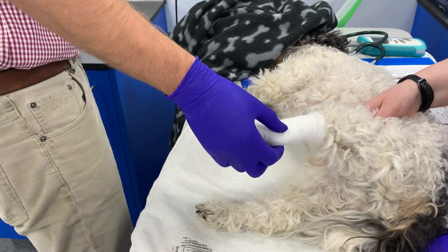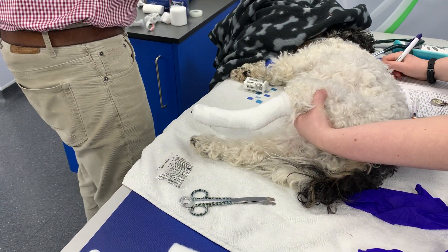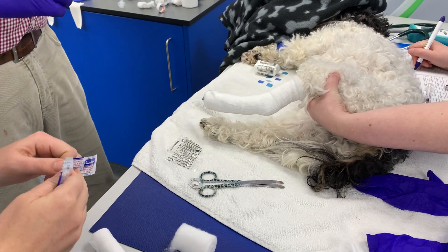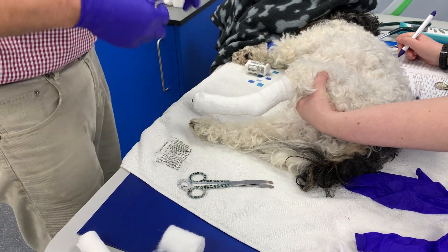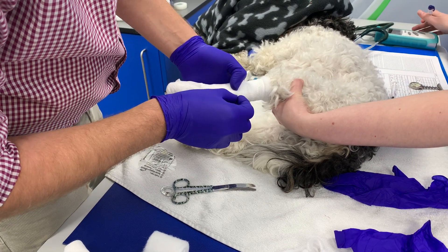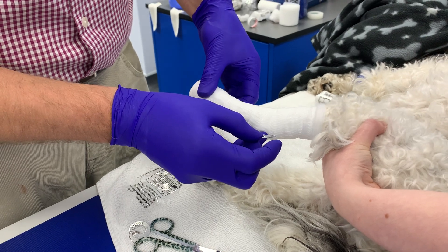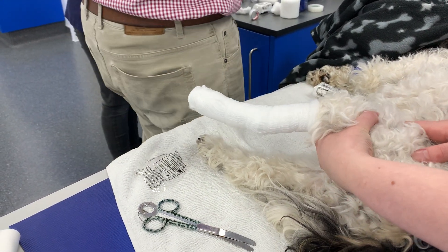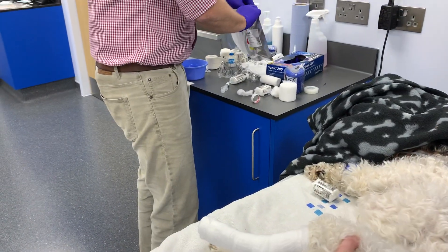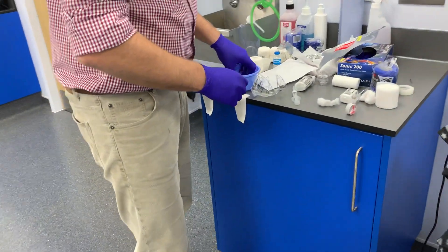Do you have a scalpel blade to hand? The next thing we'll do is get a scalpel blade. We have 5cm casting material there. So that's just a little nick over the point of the hock, just because that's a pressure point where we might develop a pressure sore.